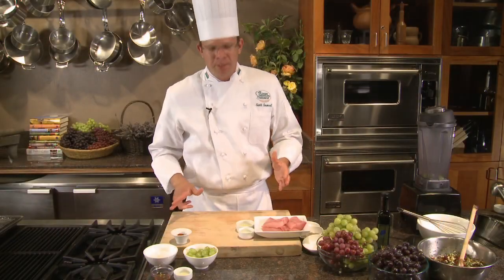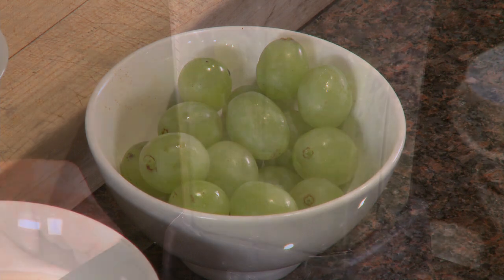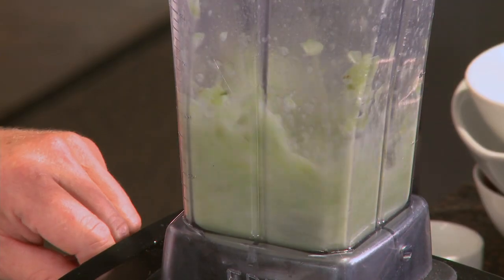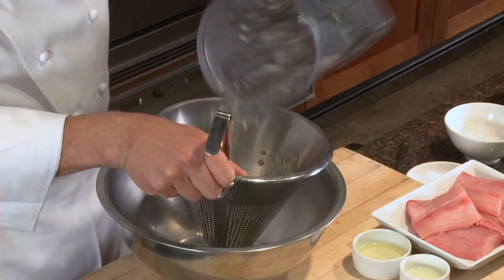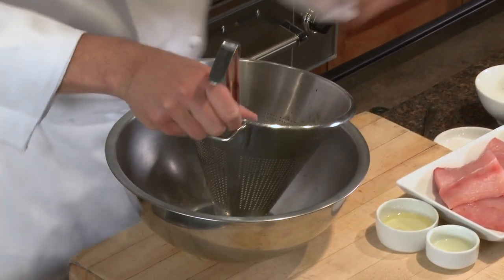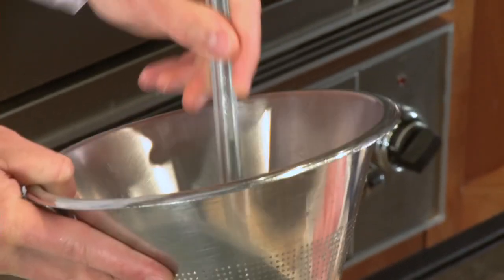Let's make the spicy green grape coulis. The first thing we want to do is take about a half a cup of green grapes and puree them to extract the juice and the pulp. We want to strain out the skins while extracting the juice and pulp of the green grape. With the back of a ladle and a strainer, just push to get as much of the puree together — this will add some body to our sauce.